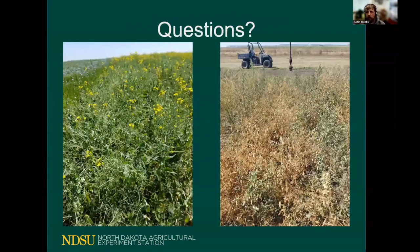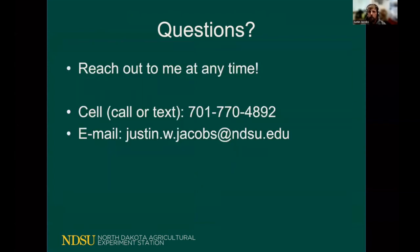I truly believe that peas and canola are one of the easiest crop combinations to start with when it comes to looking at intercropping — consider this to be the beginner mix. It can be customized very easily and it can show a wealth of benefits both on the economic and production side. Please reach out to me at any time by call, text, or email. Charlie and TJ will be relaying any questions to me and I'll do my best to answer those as they come in. Thank you again for letting me present.